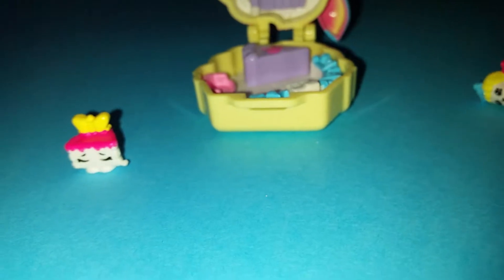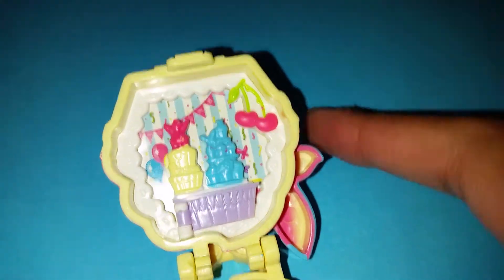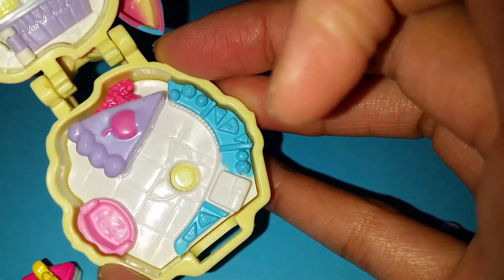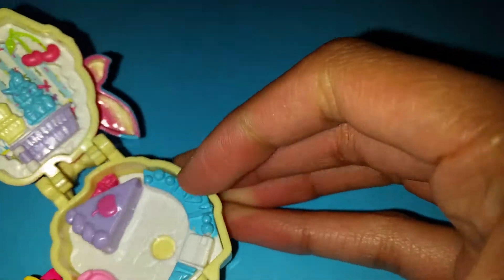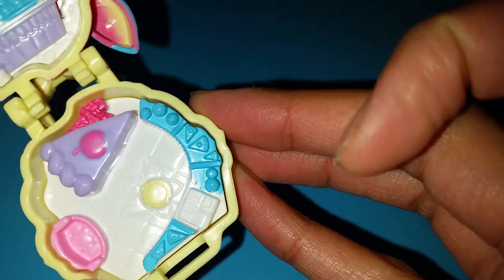But now let's open up the set and see what we get. Of course we are gonna get a little extra Shopkins — and this is the one we get! She looks like a little cake! She has the butterfly on her too, she's so cute! And here we have the inside! Up here we have some cakes, very, very nice, very cute details. And here's the floor down here. It looks like there are lots of little party food there, like pizzas and cakes. So cool!